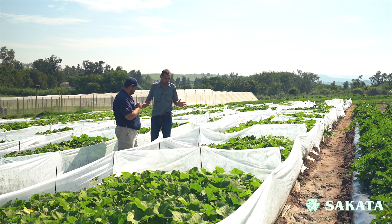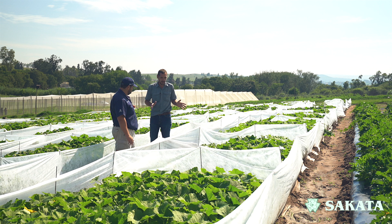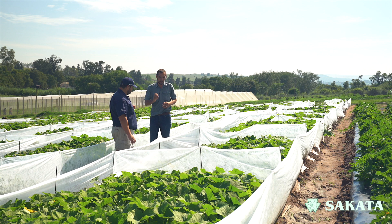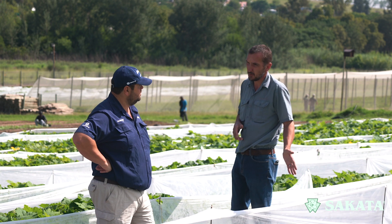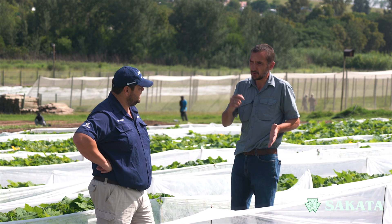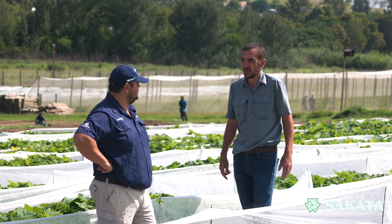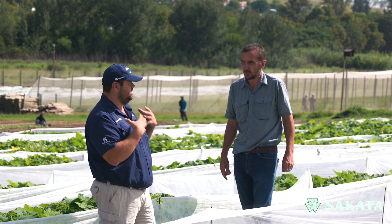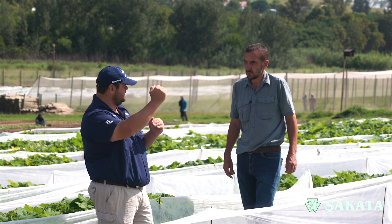A lot of farmers claim they've got natural bee populations, and that's fine. But most growers who are serious about achieving high yields do introduce hives just to make sure they've got enough bees. We always say the female flower needs to be visited during that one day it's open by at least nine bees. So you need a lot of bees, and it's better to just introduce them because that gives you control and the best chance of success.